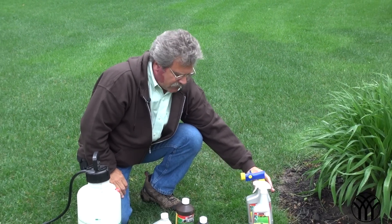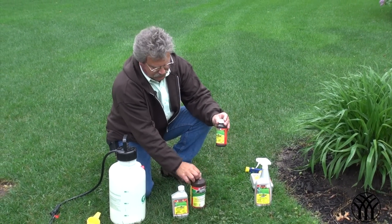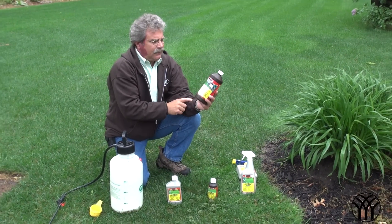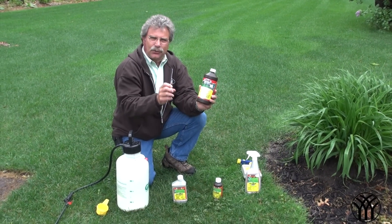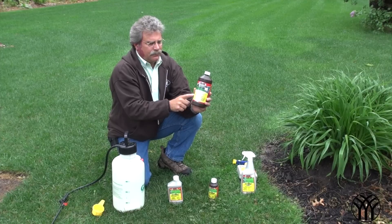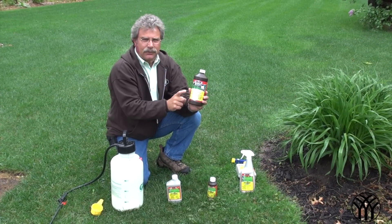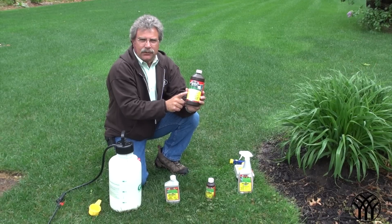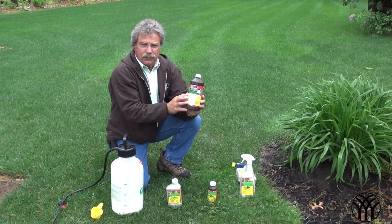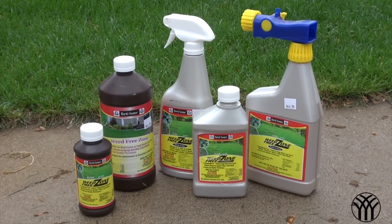If you have a larger area, there are some concentrates, and we have them in three different sizes: small, medium, and large. I always get the large size because, as I say, you can control it but it doesn't seem to ever really go away, so one of these lasts me a year to a year and a half, depending on the season. This year it's really kind of a bad spring for it — it's been wet and warm, and Creeping Charlie really seems to be spreading readily. So this is what I use in my yard.